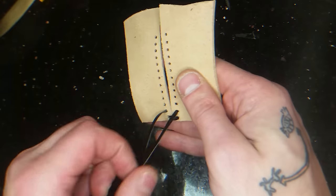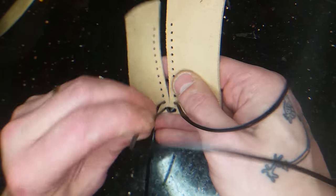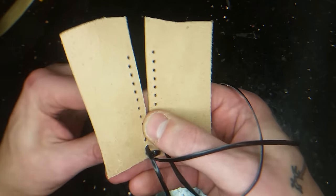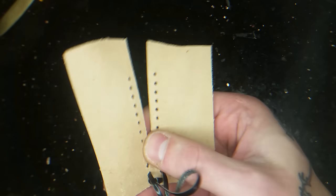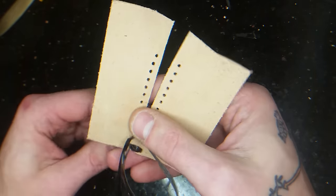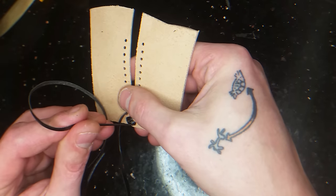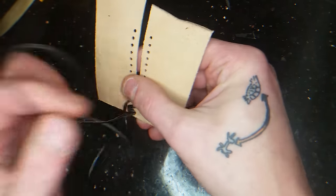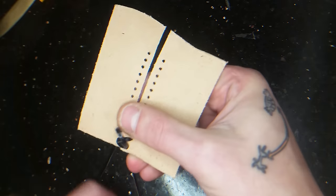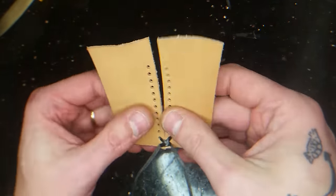You turn it around and you're going back down to the starting hole. Like that — so you make a cross on the back side too, like this. Then turn it again.